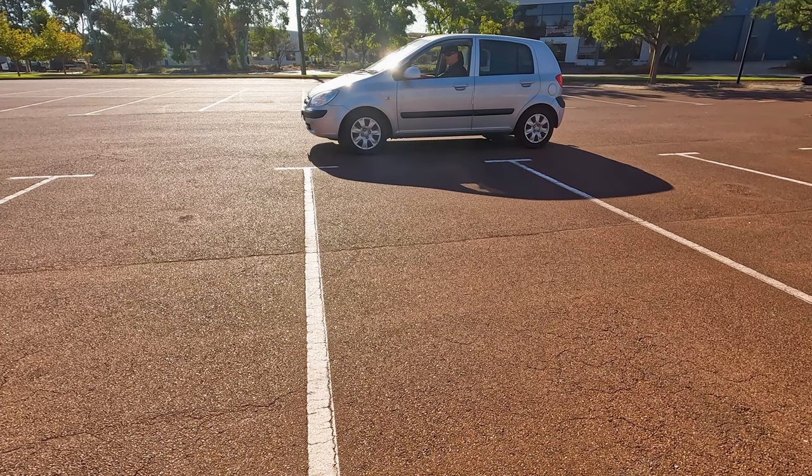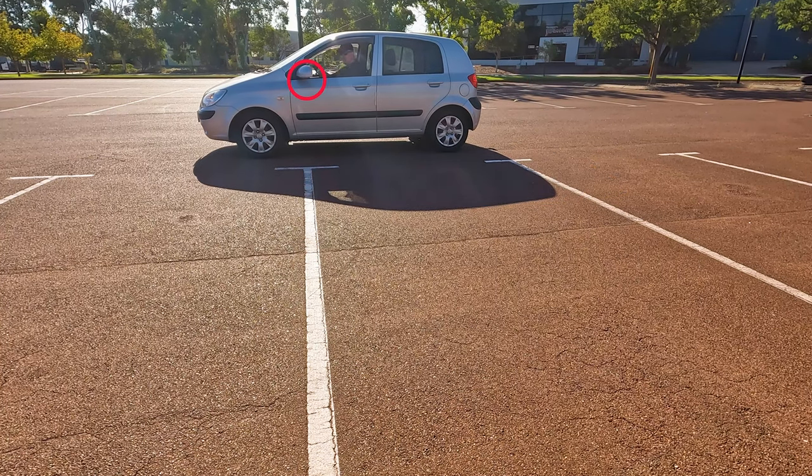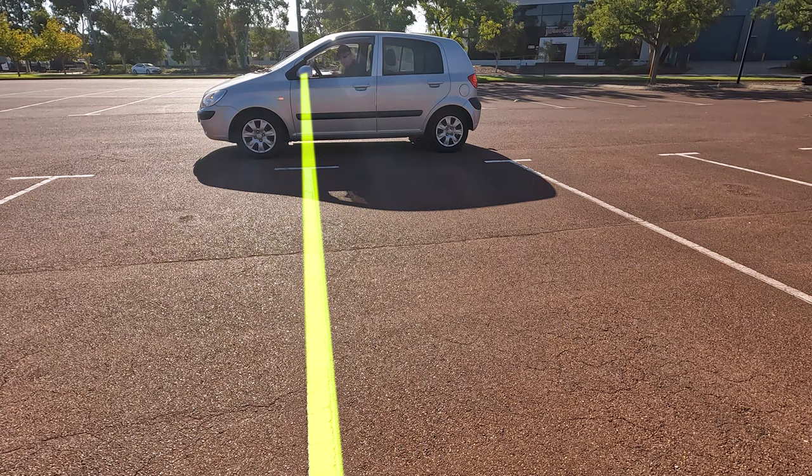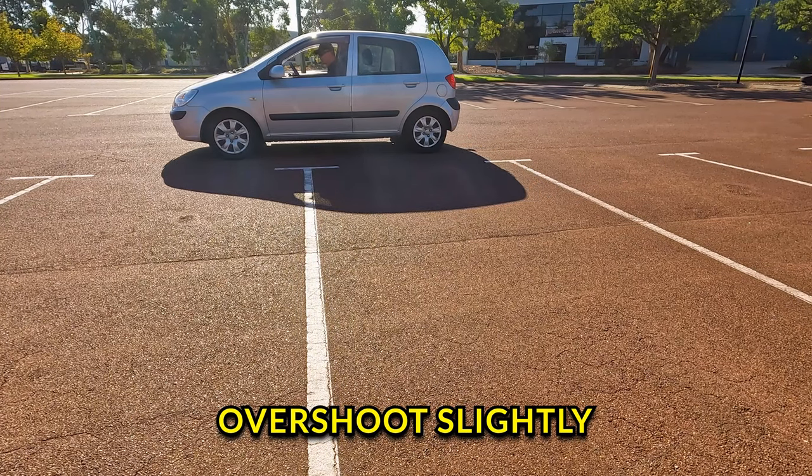You have to get to the actual line. Your mirror must be lined up physically with the line if you want to use that method, otherwise you're not going to be able to reverse properly. Just ensure that your mirror reaches the line, but you can also overshoot slightly.